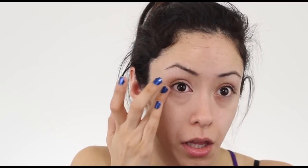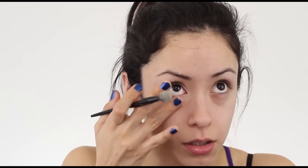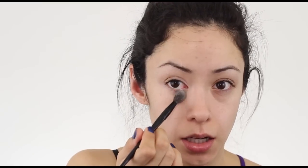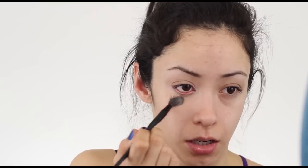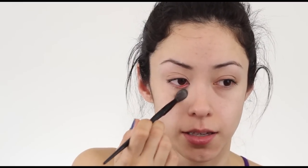And then this comes with a powder for you to set the stuff, so I'm just getting a fluffy brush. This is my Soho brush that I got in one of my glam bags, which is awesome. I like to set it right away before anything has a chance to crease, because my under eyes are really wrinkly.